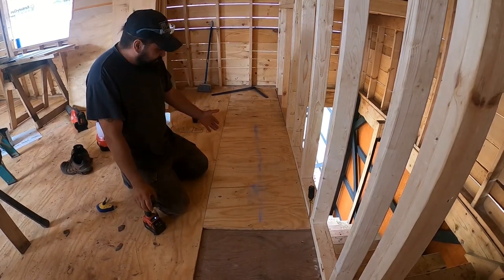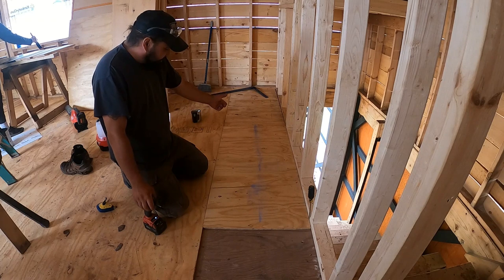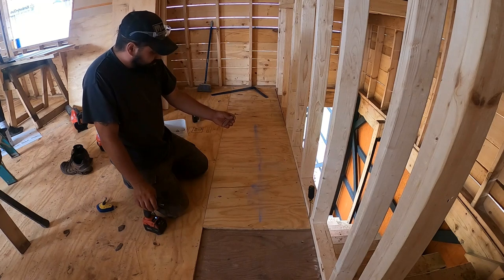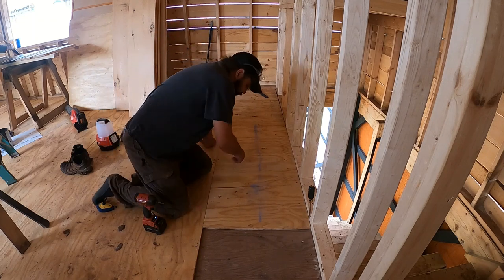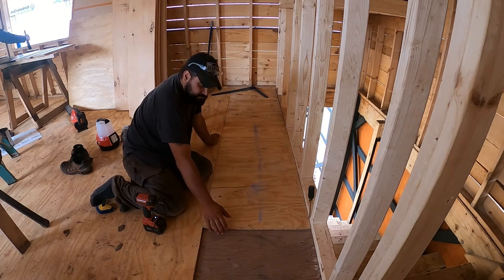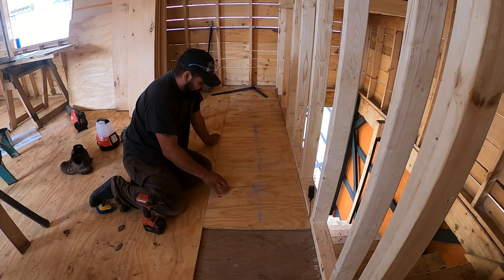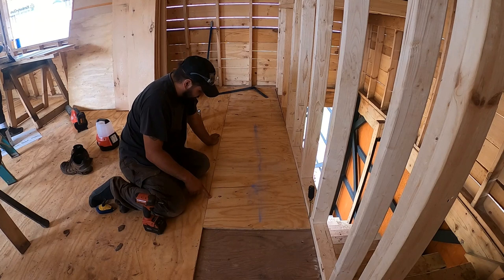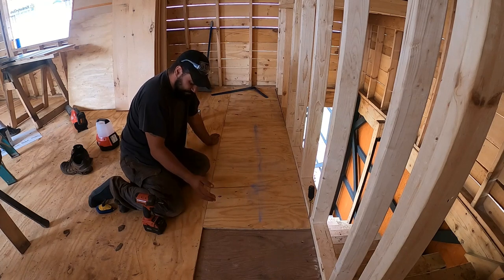Once I get her plopped down on top of the glue, I jam my little screwdriver in there to get the gap nice and tight, then snap a chalk line where the floor joist is. I'm taking two-and-a-half-inch screws into the floor joists, then some one-and-a-quarter-inch screws in between the joists just to suck it to that plywood real good. Screws are spaced probably about twelve to sixteen inches apart — probably overkill, but that's what we're doing.